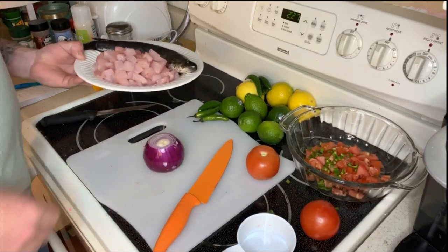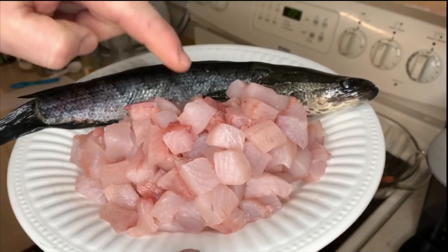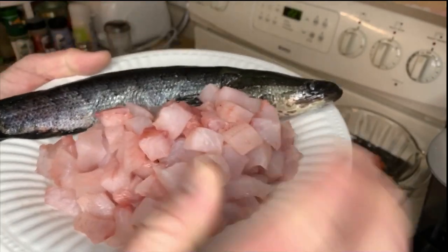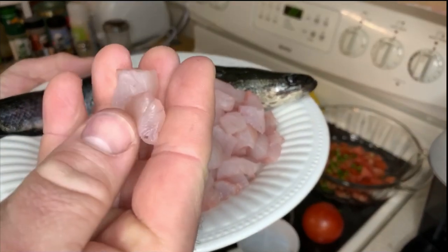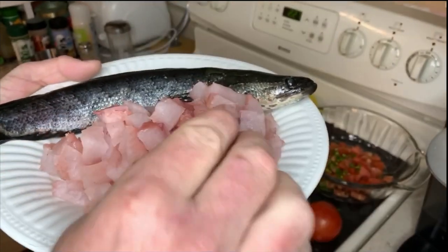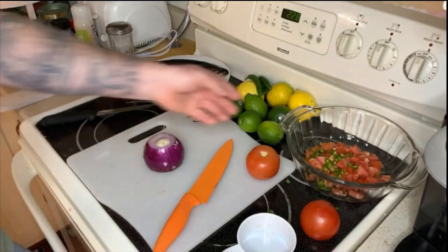Today we're going to be making some snakehead ceviche. We got other plans for this guy right here. What you want to do is take the fillets and cut them into nice little bite-size chunks, about half by half. We did that ahead of time just so this goes a little faster.